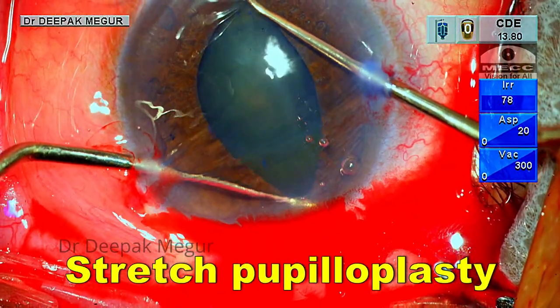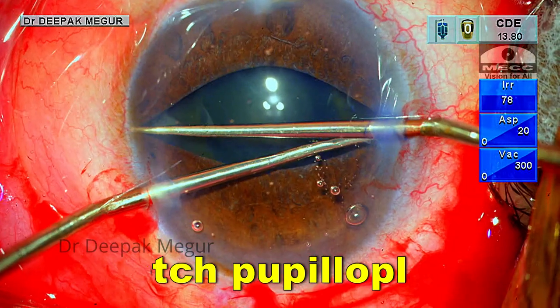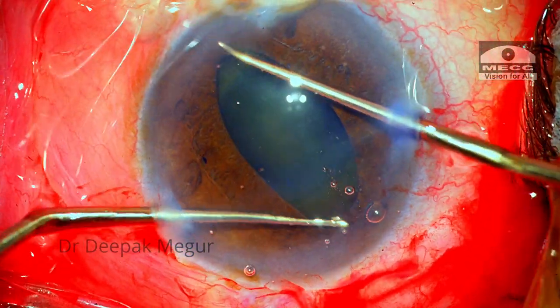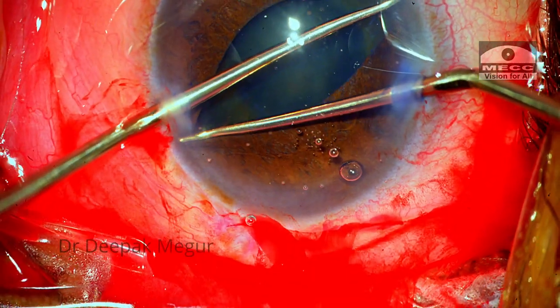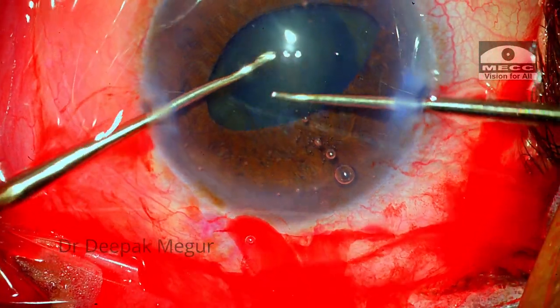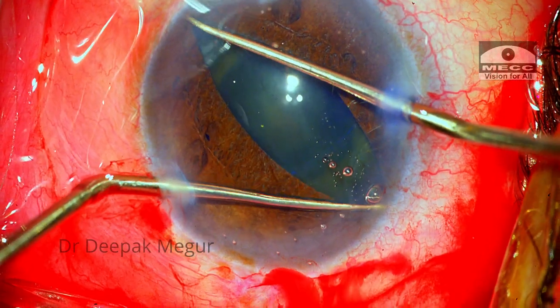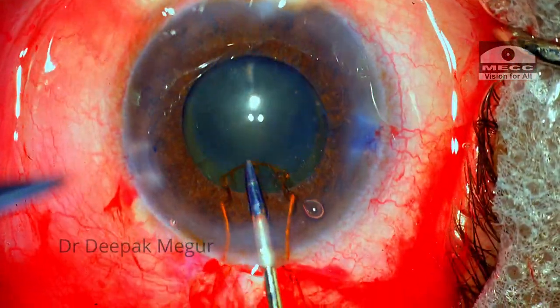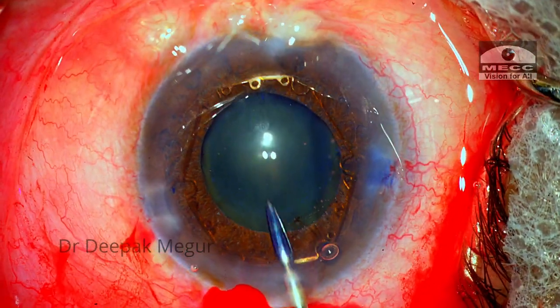I am using Y-hooks to stretch the pupil before inserting the B-hex ring. I usually prefer to do this in four directions. I am careful not to over-stretch the pupil so that the sphincter does not tear. The B-hex ring is then placed over the surface of the iris.